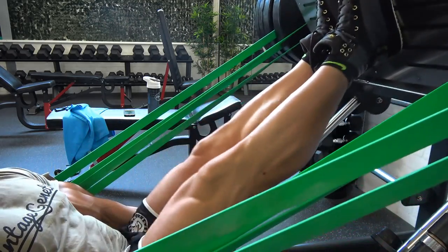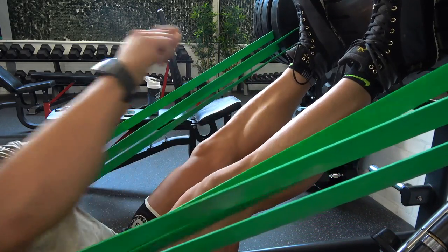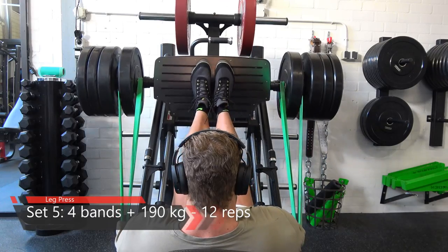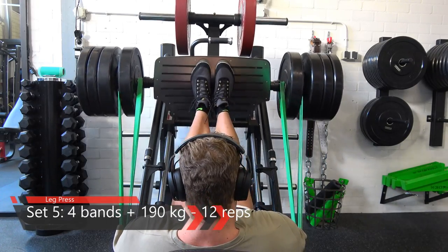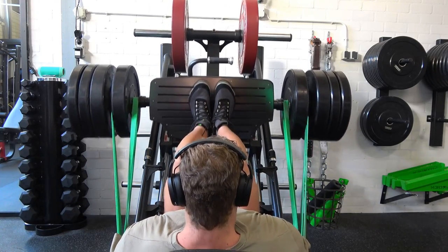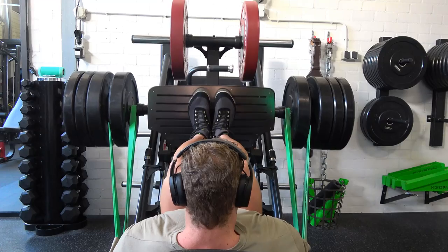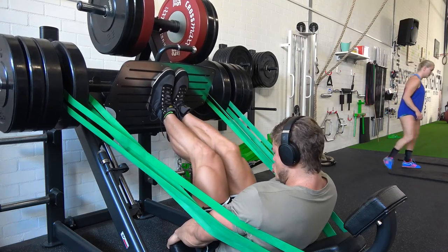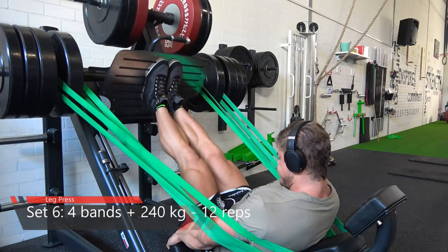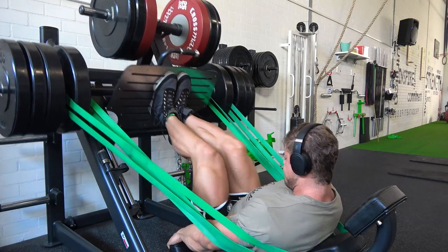Whether doing squats or bench press, near the top it's much lighter because your legs are almost fully stretched. To prevent this, I attach bands to the machine — you can do this on a Smith machine or on the leg press. This enhances and increases the tension as you press, because the more distance you create with the bands, the more resistance they apply. As you press outward, the bands tighten up, making it more difficult the higher you go — creating a dynamic weight.